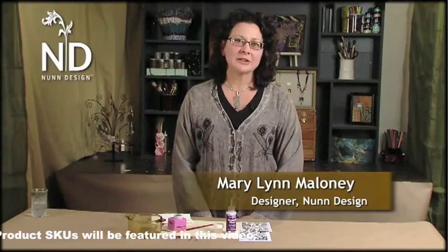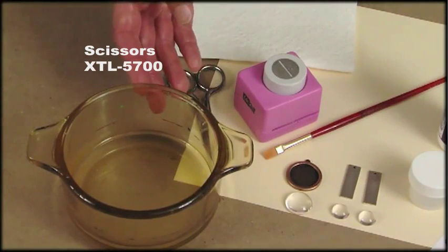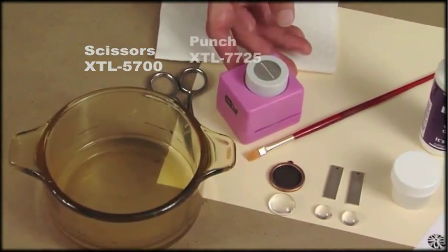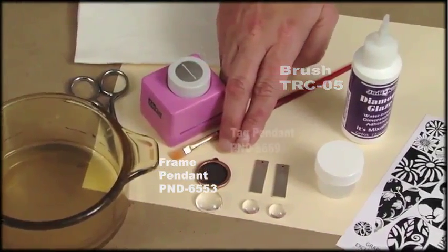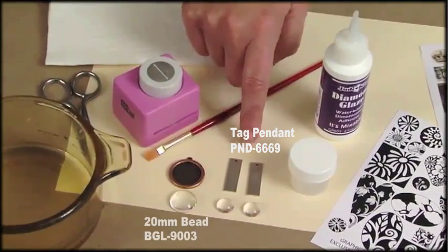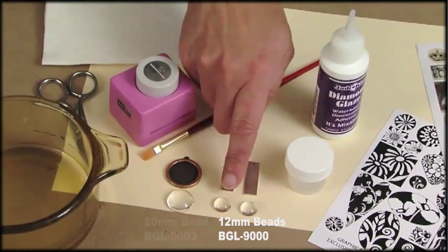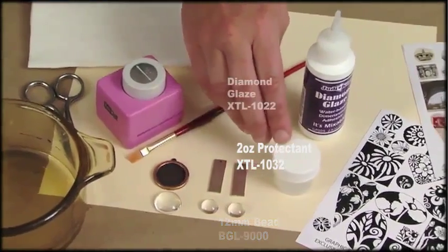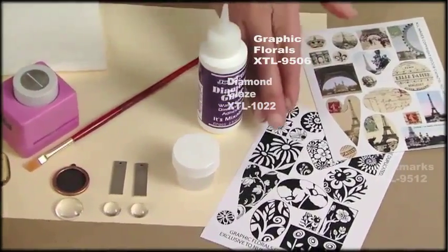I'd like to show you a couple projects today using our glass domes. One is a pendant and the other is a really cute pair of earrings. To make my jewelry projects, I'll be using a small dish of water, scissors, the Patera double sided circle punch, a paint brush, the Patera small circle framed pendant, the Patera large thin flat tags, the 20 millimeter glass dome, the 13 millimeter glass dome, an acrylic varnish, and diamond glaze.